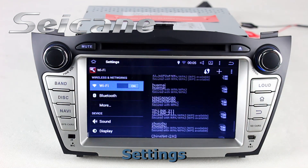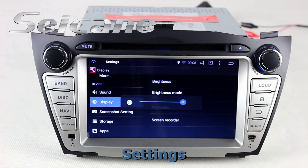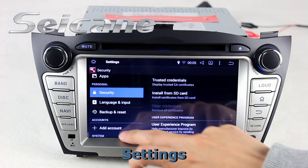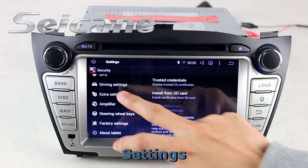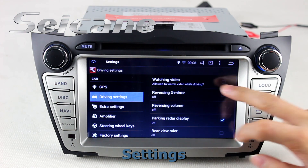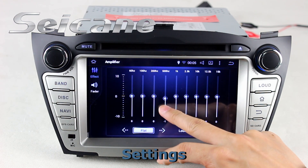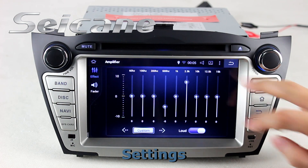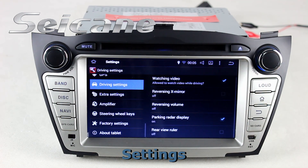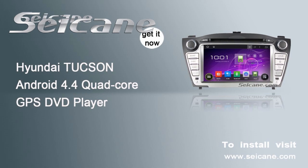Come to the setting interface. You can set options of display, security, GPS system, EQ values, steering wheel control buttons, and so on. Take care. See you soon. Bye.